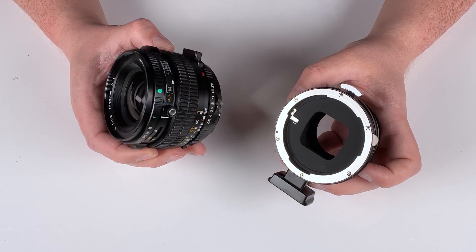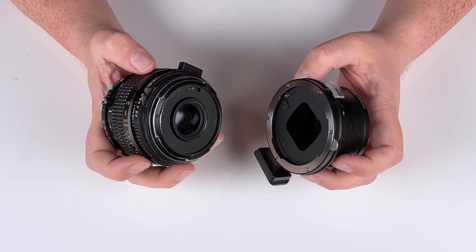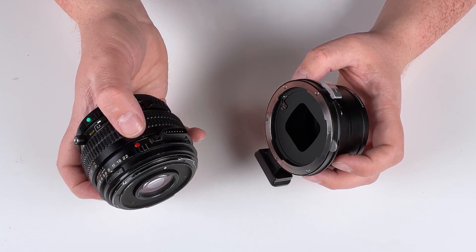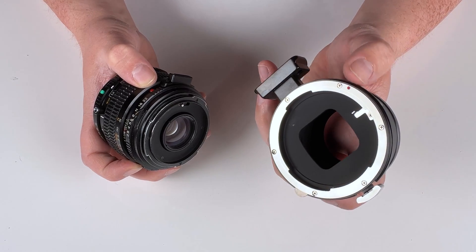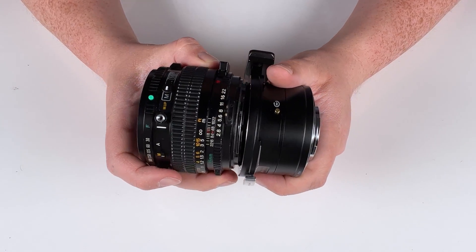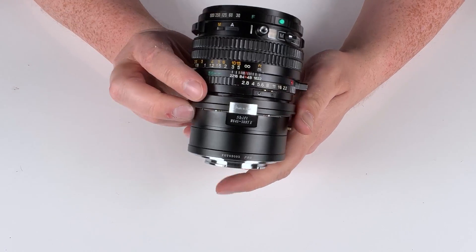Now that we have our lens set up, it's time to mount it on the adapter. Mounting it is pretty simple. You're just going to find the red mounting dot on your lens and line it up with the red mounting dot on the adapter, then press the lens into the adapter and rotate it to lock it in.